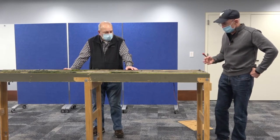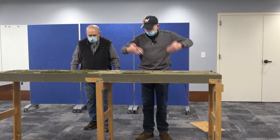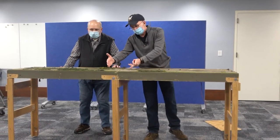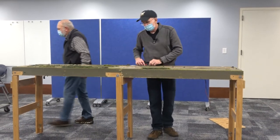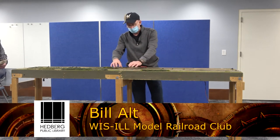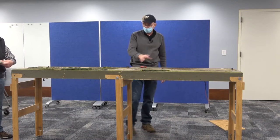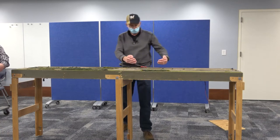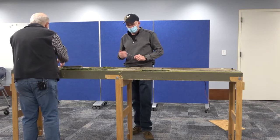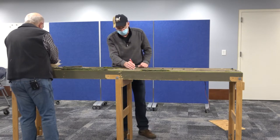The next step for a typical show — we'll stand here but there would be a backdrop; we're not going to put that up today. The next section is putting the track pieces between each module. A standard nine-inch section is going to go between each of these modules. At the show we'd have the same thing going this way, same thing going this way. This particular module has a lot of industry on the back side, so there are additional sections of track here.